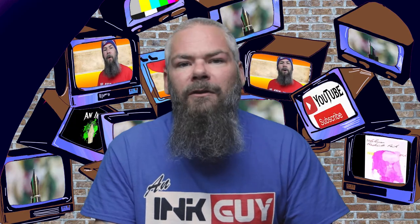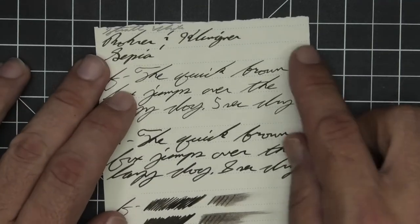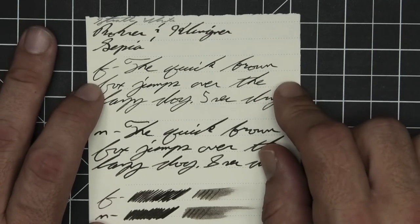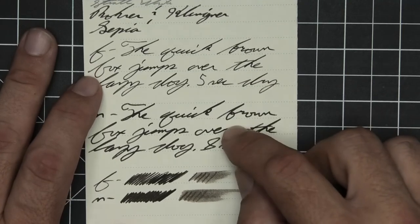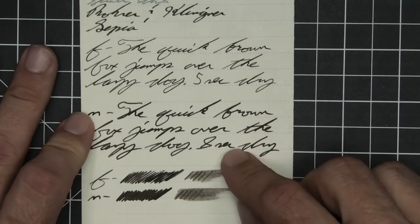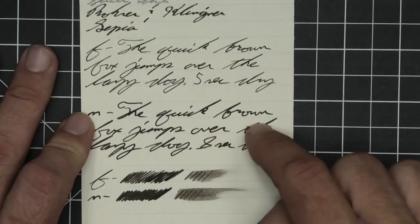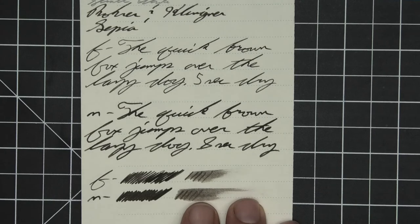The last writing sample is done on Strathmore writing paper. No bleeding, no ghosting. The 1.1 has no feather spread, halo sheen, or shade. The extra fine is lighter than the stub, with no feather spread, halo sheen, no shade, and five seconds to dry. The medium is darker than the stub, with no feather spread, halo sheen, no shade, and eight seconds to dry. The scrubby of the extra fine shows a tiny bit of color variation, though there is none. The medium shows none, and the smear test says you could recover if you smeared while you were writing.